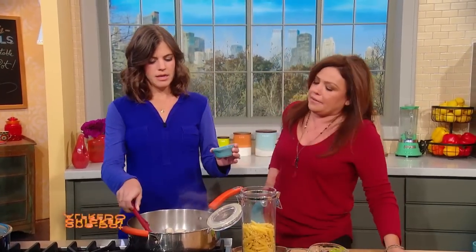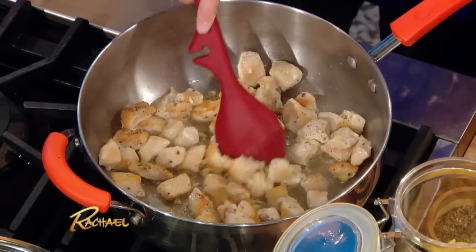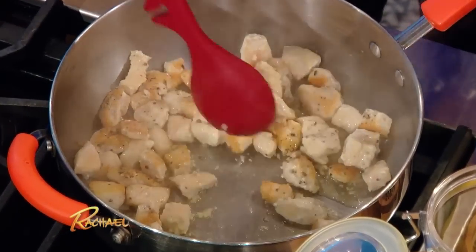Then we're going to add, at medium-high heat, some minced garlic — a couple of cloves — and just sauté that until you smell it. Until it hits your nose. Amazing smell.